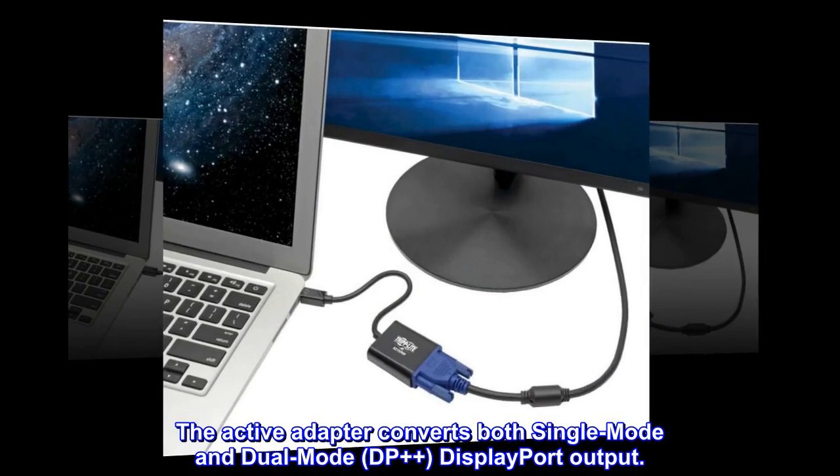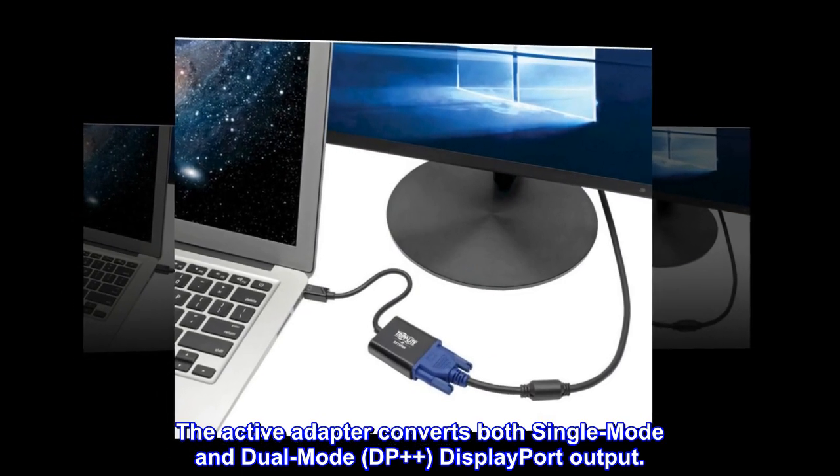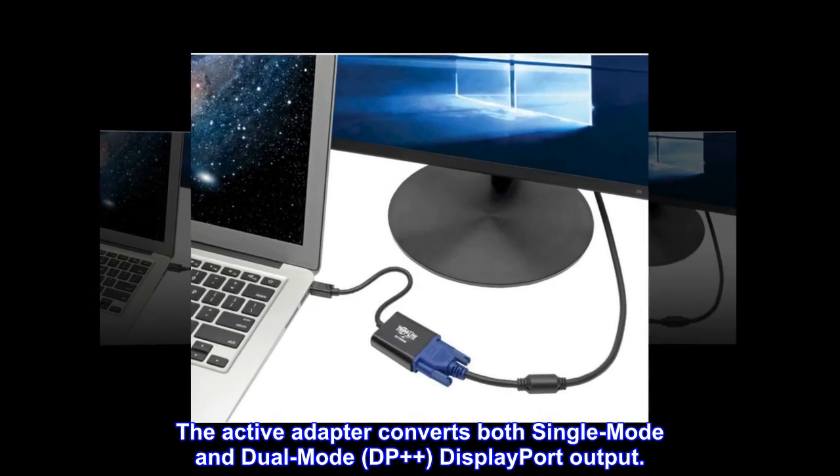The active adapter converts both single mode and dual mode DP++ DisplayPort output.